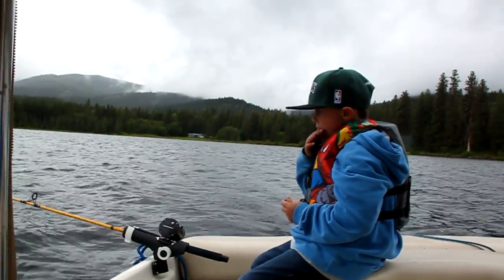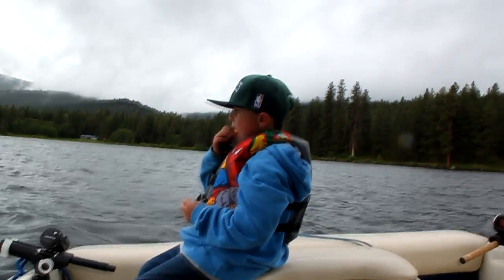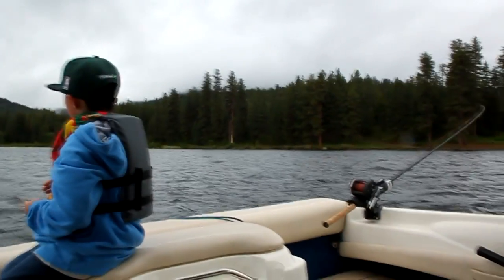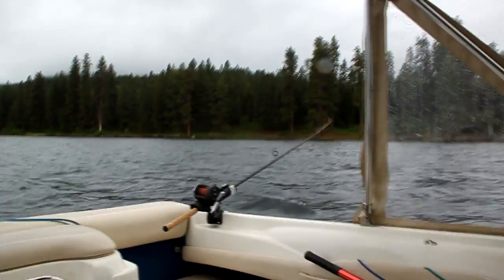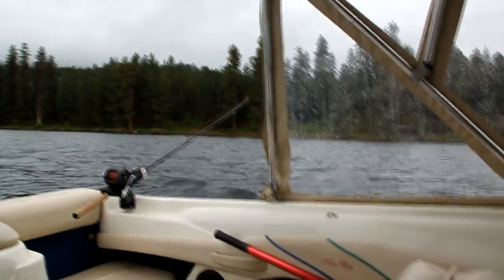We are officially the only boat on the lake now. Everyone else has been blown in off the water. As you can see, it's pretty choppy out here and the wind is blowing. We're trolling for some large trout right now.